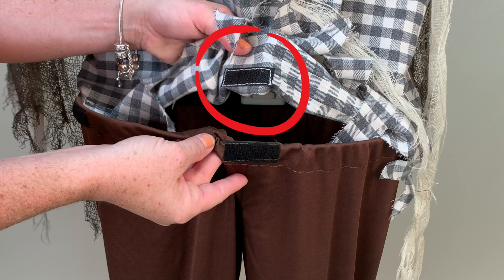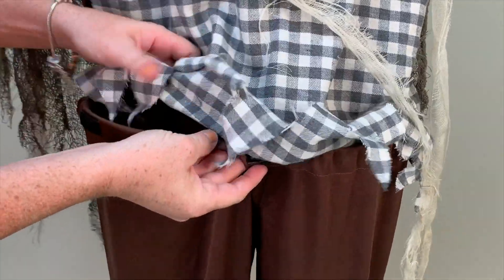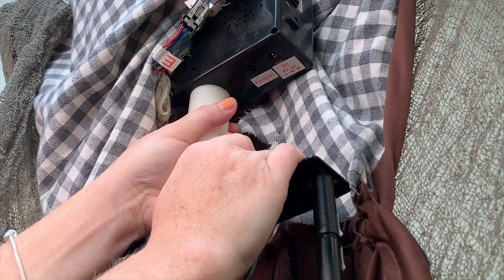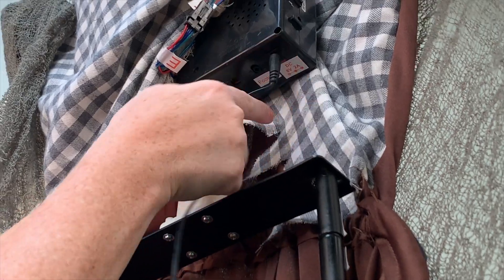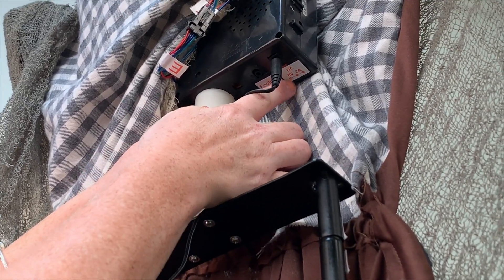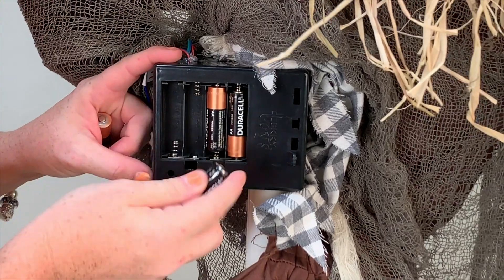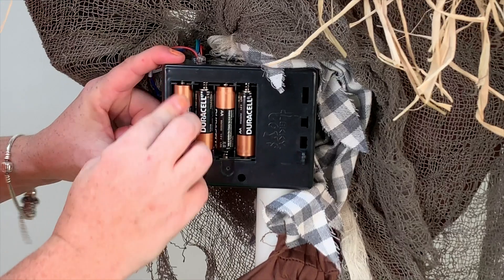Connect the hook and loop fastener on the inside of the shirt to the hook and loop fastener on the front of the pants. Reach inside the fabric on the head and body and connect a 6-volt 2-amp adapter, sold separately, or insert four brand new AA alkaline batteries, not included, into the battery compartment located on the module.